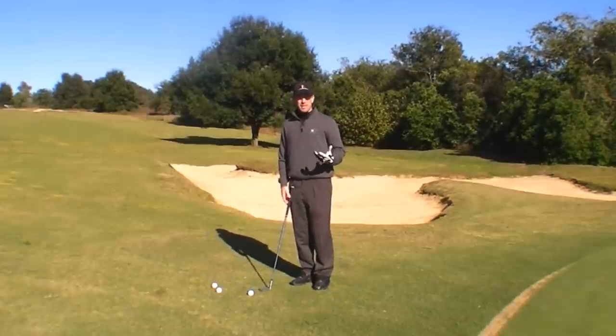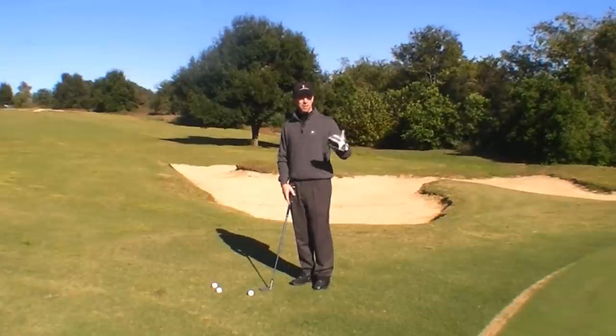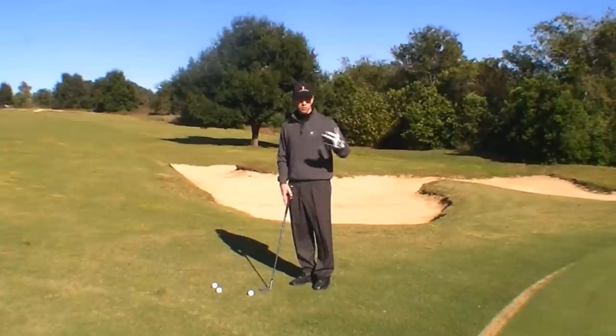A lot of golfers, it plagues them, and I'm going to give you a very simple cue to understand how to fix this and another way to produce more spin on the ball and hit shots that are easier to control around the green.